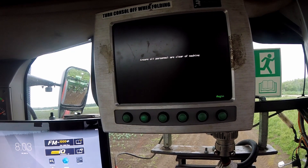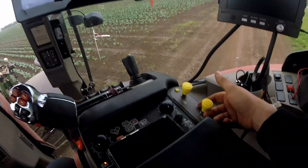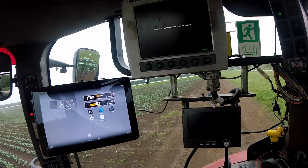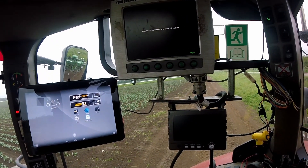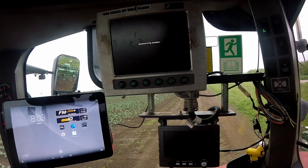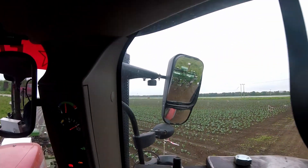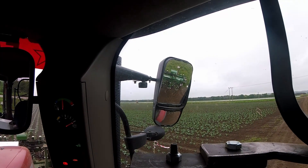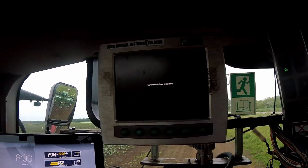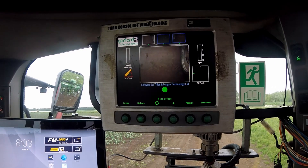Ensure all personnel are clear of the machine while it synchronises the encoders. Put the PTO on — the PTO is now turning the hydraulic gearbox pump, so it's got some oil now. Begin. Synchronising the encoders — the rotors are now spinning. So it's synchronised the rotors.